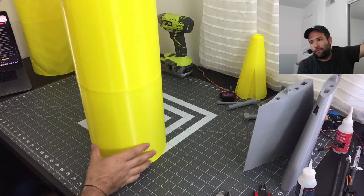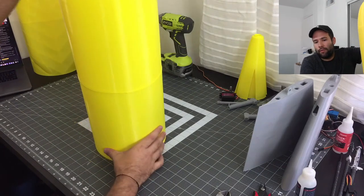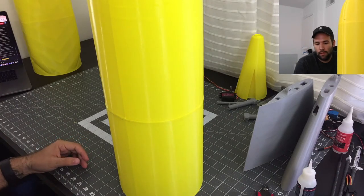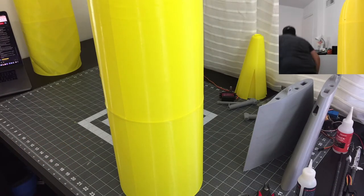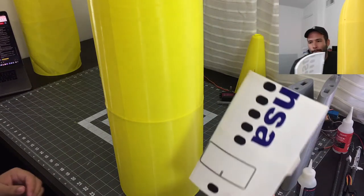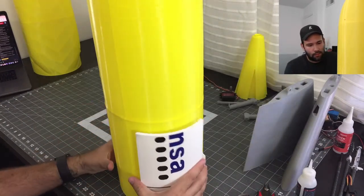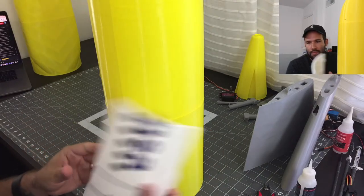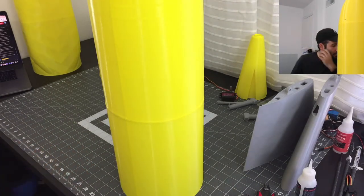So in this fuselage part number three, this is actually where the lid is going to be. Here is the lid from the old one — it's literally this piece right here. So later we're going to have to cut it and then make the lid with the magnets and everything else.